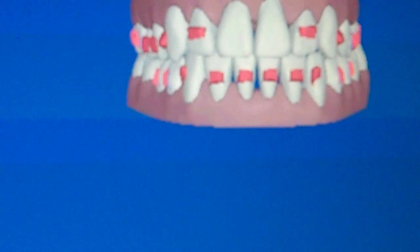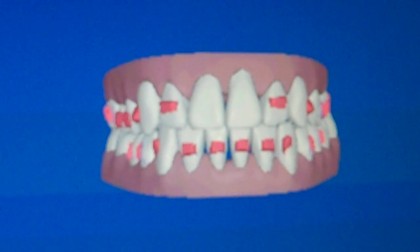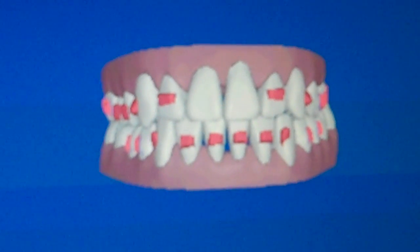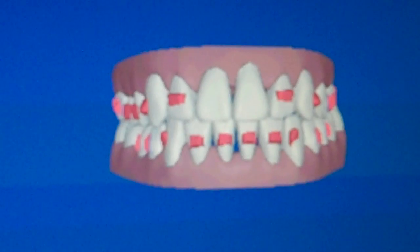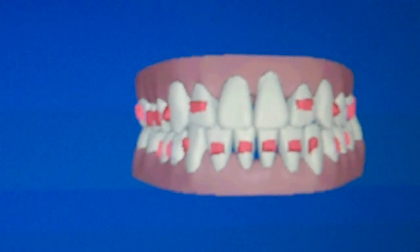Now once we get to this point here, there is a possibility that we'll go back in and take a new set to do final tweaking and finishing. This gives us a pretty close idea where they're going to be. But we always tell patients in advance that there's a good chance that we'll go back in and make a few more trays to finish it up and tweak it to exactly where we want it.